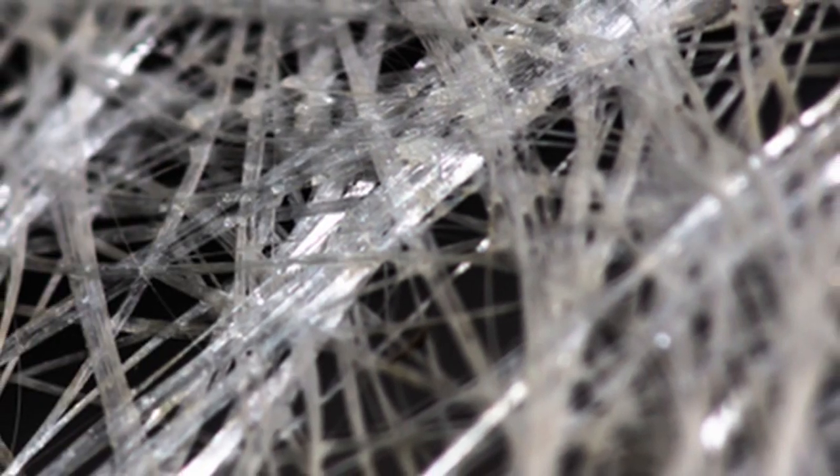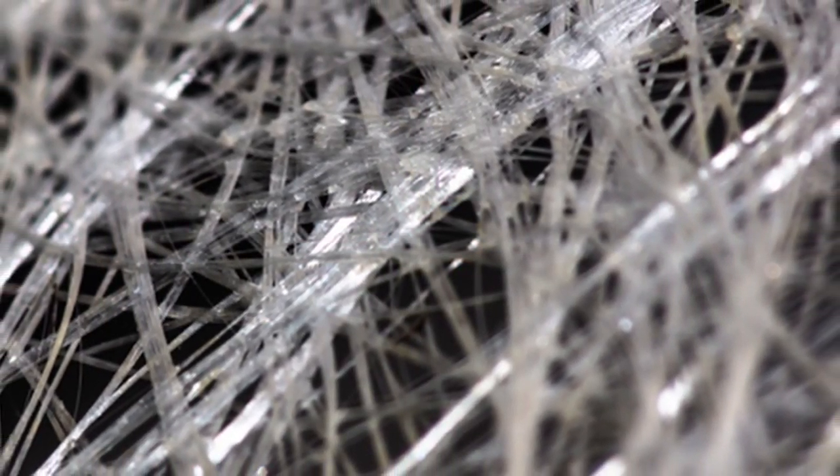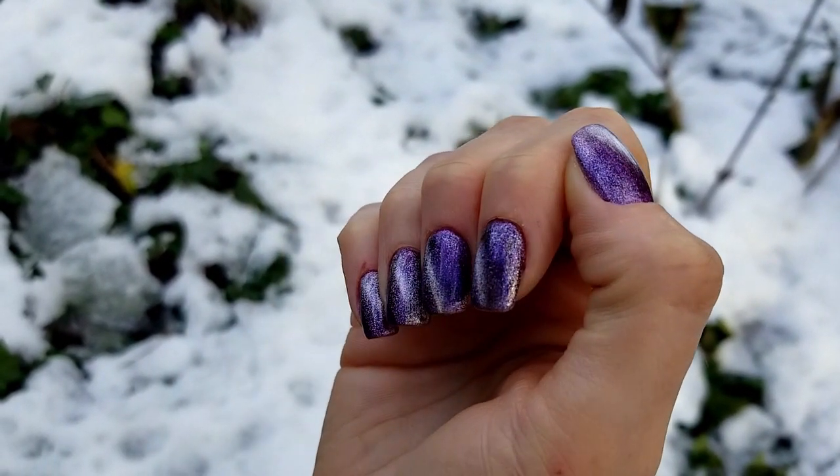Hello! Moshie here. In today's video I will be doing fiberglass nails. Fiberglass with a builder gel can create nails superior in strength to poly gel, and I think they look the most natural compared to other types of nail extensions.